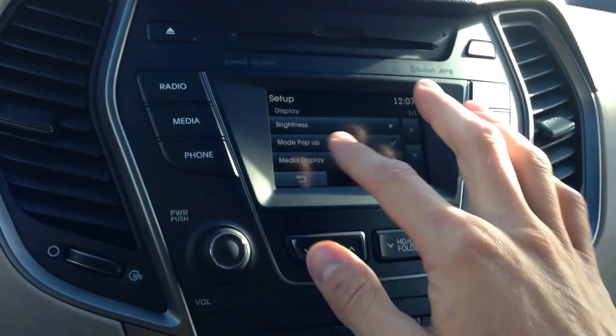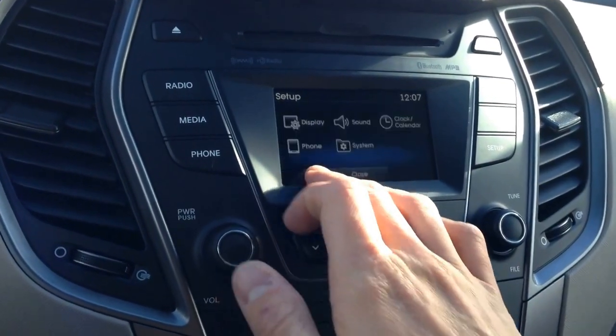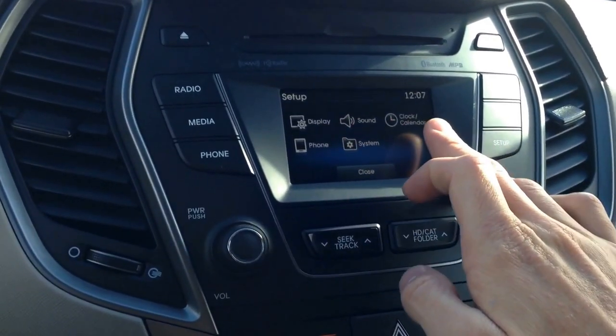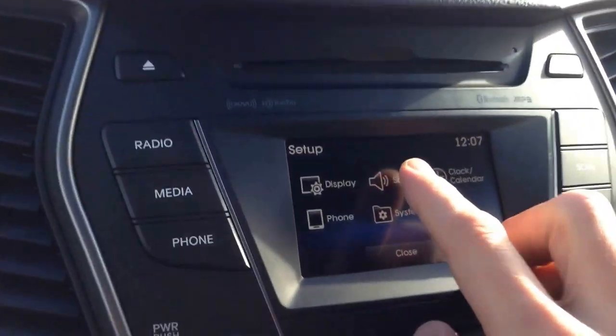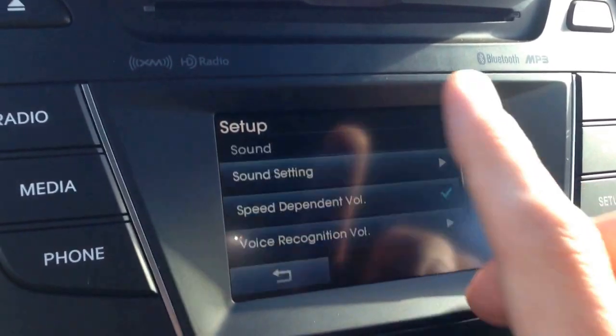We've got display — so we've got brightness and different options there — sound, clock and calendar, phone, and then system. The one that I really want to go over with you guys is going to be the sound option.